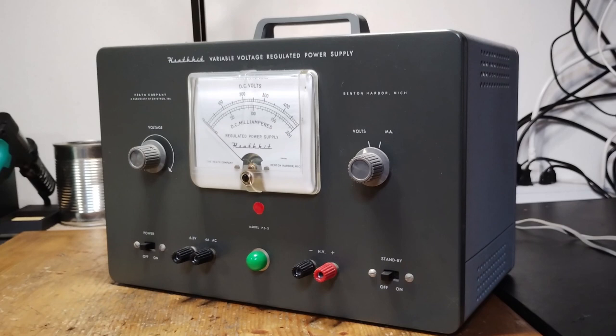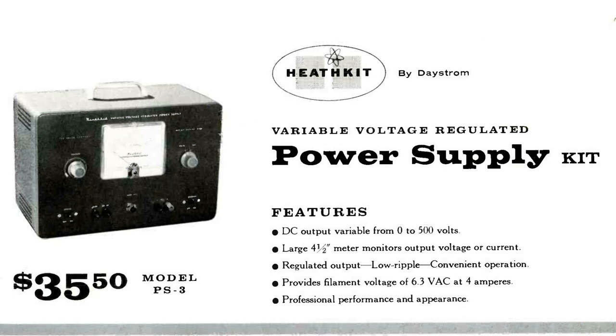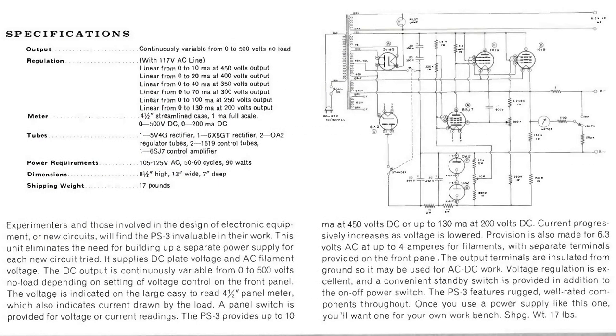This is a DC high voltage power supply that was sold as a kit, appearing on the Heathkit catalog in 1958. The power supply was advertised as being able to reach 500 volts without load and 200 milliamps at very low voltage. However, it could actually provide between 0 to 450 volts, with a current of 10 milliamps at 450 volts, up to 130 milliamps at 200 volts.